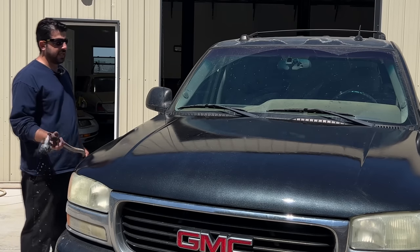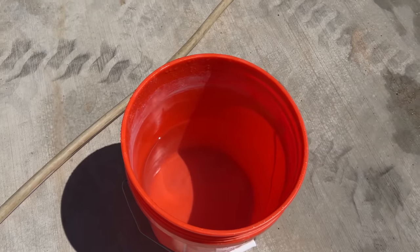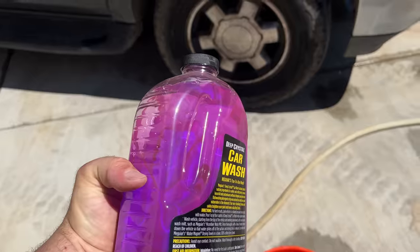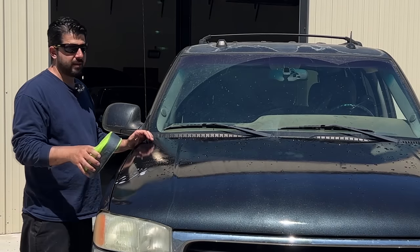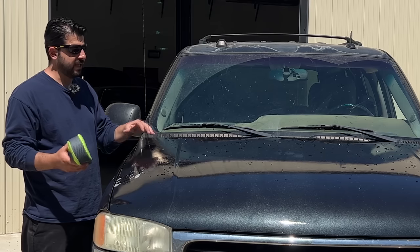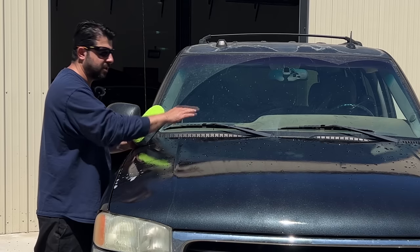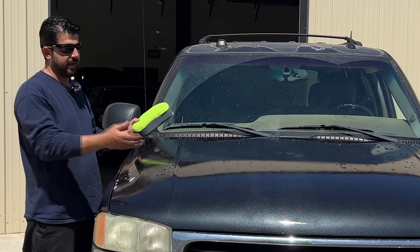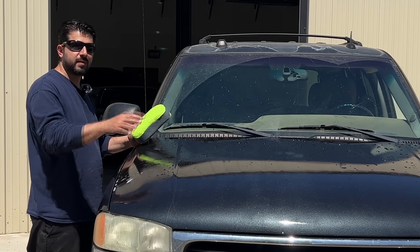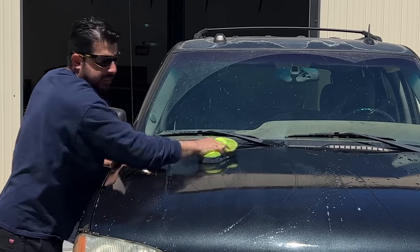First things first, we're going to rinse down our hood and all the panels we're going to be polishing. Next, get yourself a clean bucket of water and add some car wash soap or dish soap, then use a microfiber sponge or towel to wash down the hood. These steps seem basic but they're very important — if you leave any little piece of dirt stuck to the clear coat and then go to wet sand or polish, you can pick up that dirt, spread it around, and create scratches and swirl marks that don't need to be there.